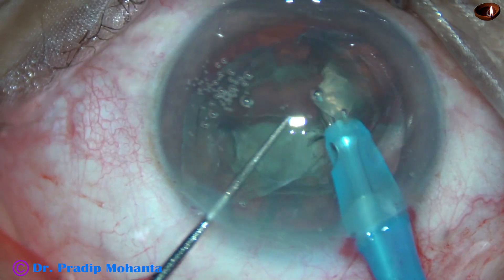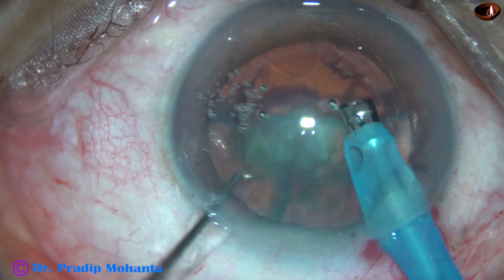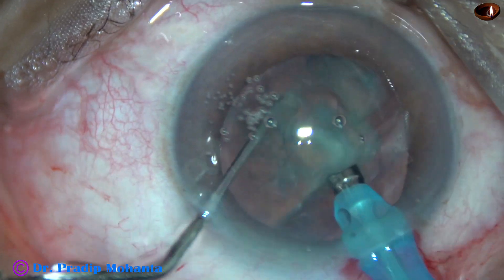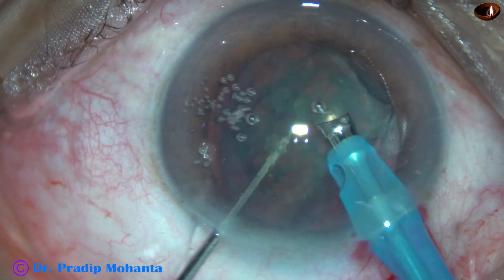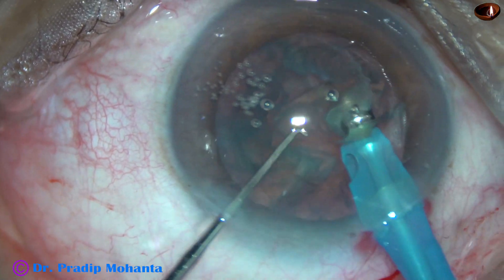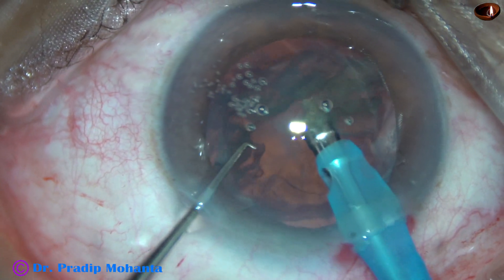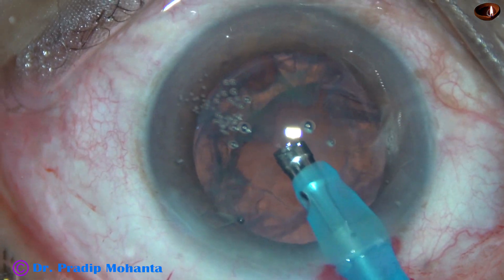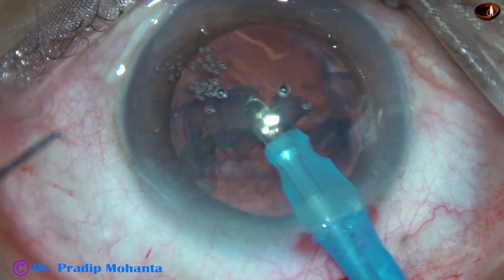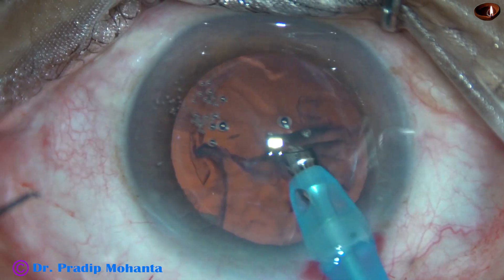This pre-chopper that I have used is mainly for soft cataracts, but he is designing another one which can be used for any cataract, hard or soft. So this appears good. I have attempted the Akahoshi pre-chopper in some cases but could not do it. But with this pre-chopper, in the first attempt itself I have done this case. We could see during emulsification of the fragments that the fragments were free from each other.